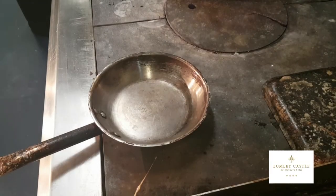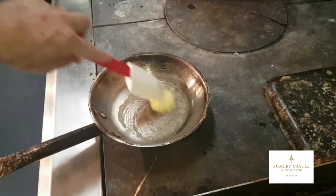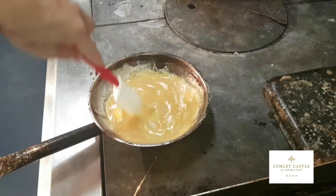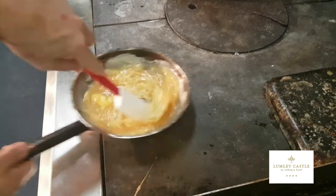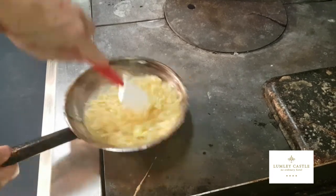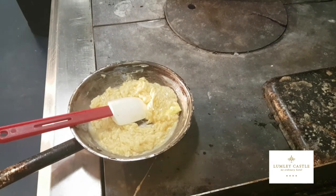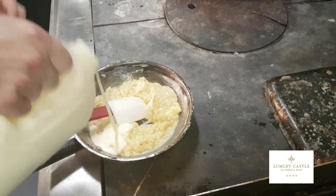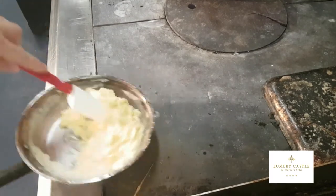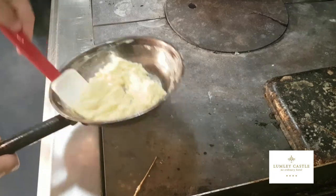For scrambled egg — very similar to an omelette. You need your pan nice and hot, and this time we're going to use butter instead of oil. Add your seasoned egg mix and keep it stirring all the time until we get it maybe three quarters cooked. Then we're going to add a splash of double cream, which stops the egg cooking further but also makes the scrambled egg really nice and light and fluffy.